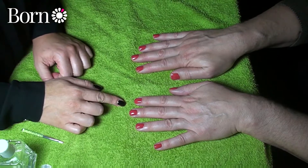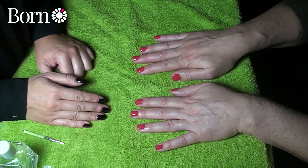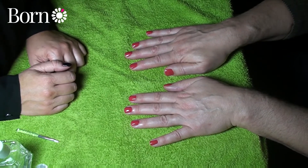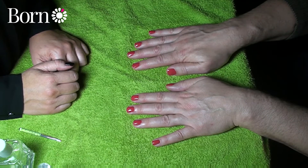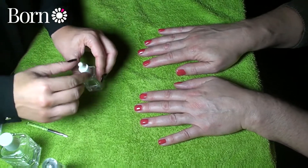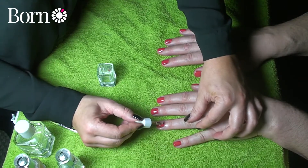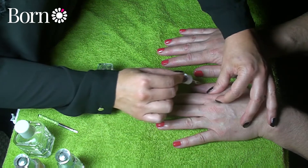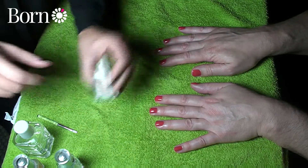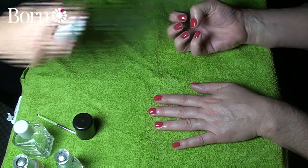For drying time, allow a good 10 to 15 minutes for each coat of colour, so you're looking at about half an hour including the top coat. I always advise people not to go into their bag or pockets for a good half an hour after having their nails done. There are loads of quick-dry drops on the market — this is Leighton Denny's Miracle Drops. You just put one drop on each nail and it cuts off the oxygen to the top layer, making it dry quicker. It also comes in a spray, which I find a lot easier — just make a claw and spray.